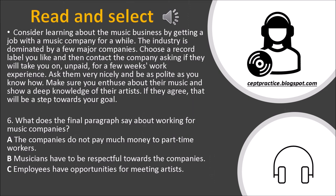Consider learning about the music business by getting a job with a music company for a while. The industry is dominated by a few major companies. Choose a record label you like and then contact the company asking if they will take you on, unpaid, for a few weeks' work experience. Ask them very nicely and be as polite as you know how. Make sure you enthuse about their music and show a deep knowledge of their artists. If they agree, that will be a step towards your goal. Question 6: What does the final paragraph say about working for music companies? A. The companies do not pay much money to part-time workers. B. Musicians have to be respectful towards the companies. C. Employees have opportunities for meeting artists.